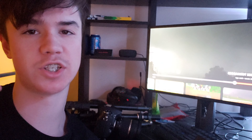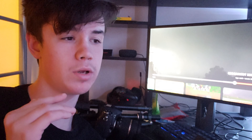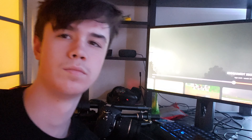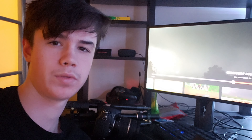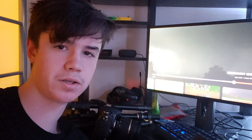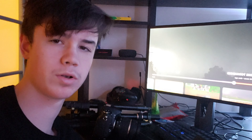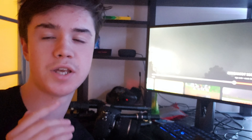I'm no expert at capturing lightning, but I started three years ago and I feel like I've learned a thing or two. The biggest things I found were: first, finding the right storm; second, finding the correct settings; and ultimately the biggest one — the third one — is patience.